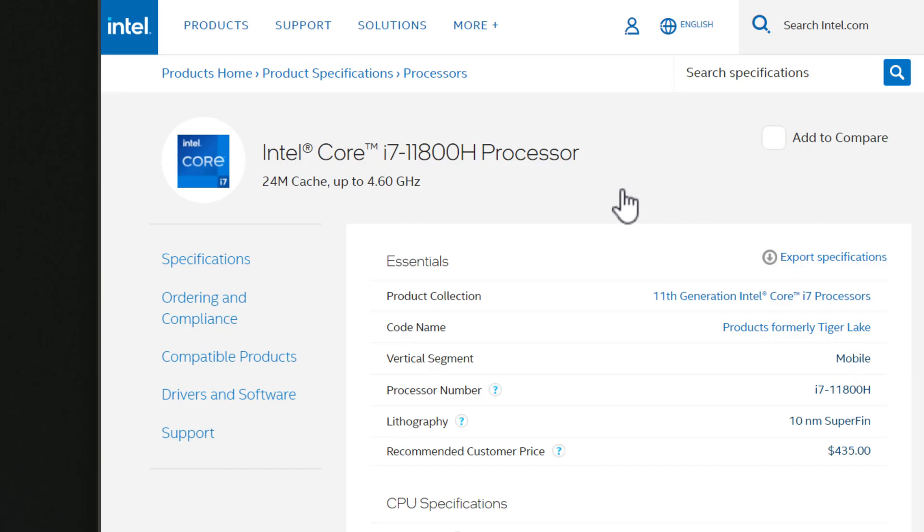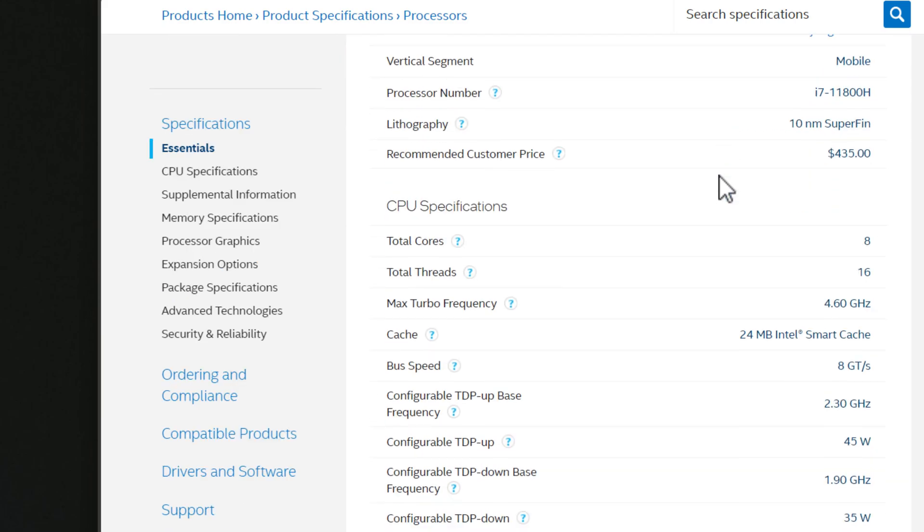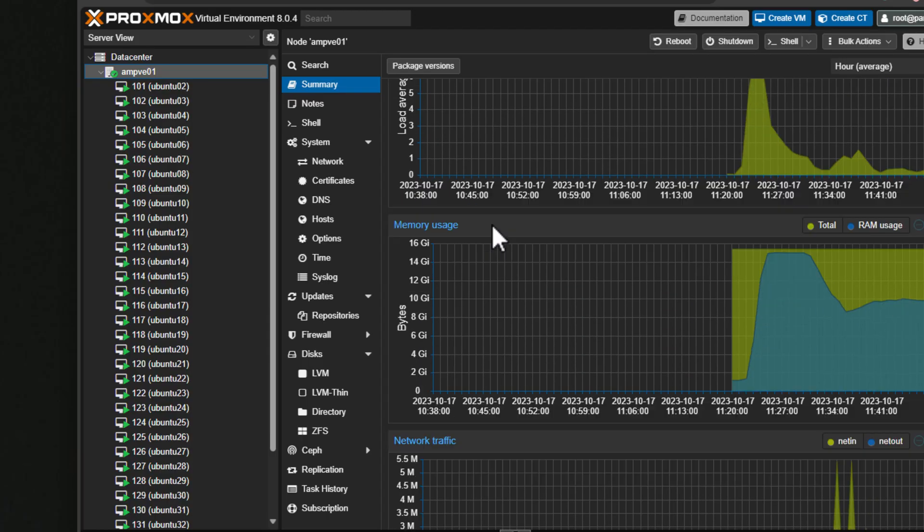The Ace Magician AD15 sports the Core i7-11800H processor and it has a TDP value of 45 watts, which TDPs down to 35 watts. I installed a couple of DDR4 32 gig memory modules for a total of 64 gigs of system memory, and I installed Proxmox 8.x as the hypervisor.